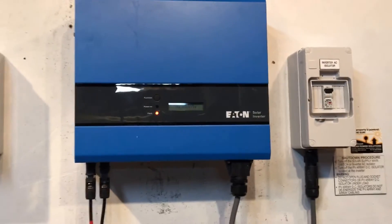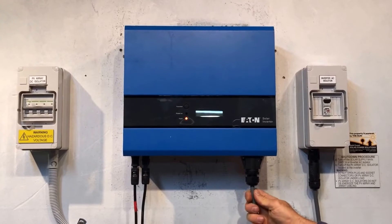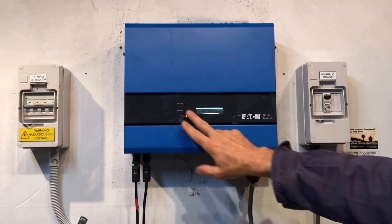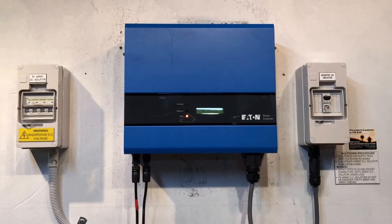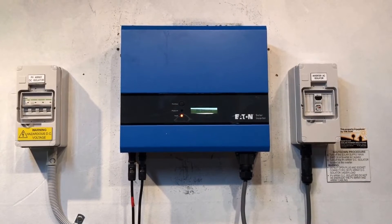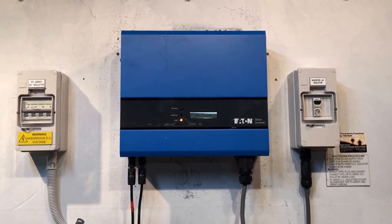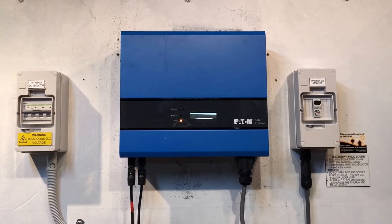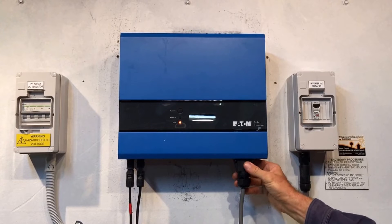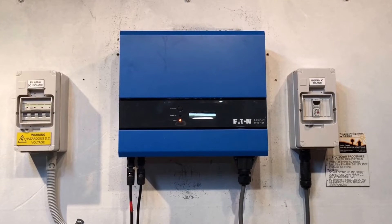Now if both of those things are turned on and the connection into the inverter seems okay and you're still having this 'no utility' error, you are going to have to get a solar accredited electrician to come out and check what's actually going on in the system. For some reason the inverter is thinking it's not getting any power from the street, and what the electrician will do is come and check inside here and see if you are actually getting 240 volts from the electricity grid.